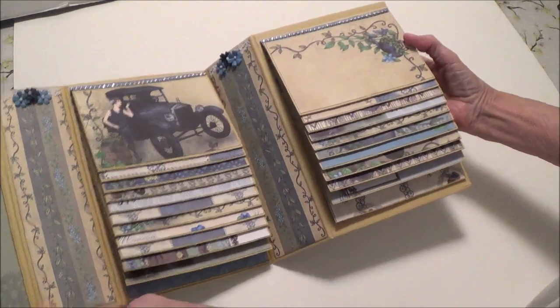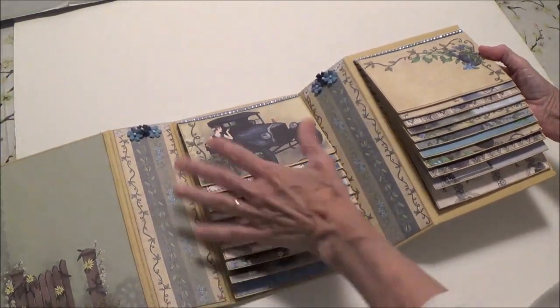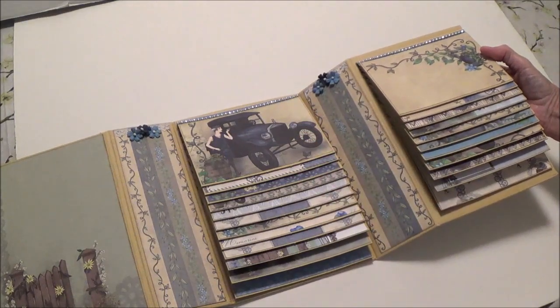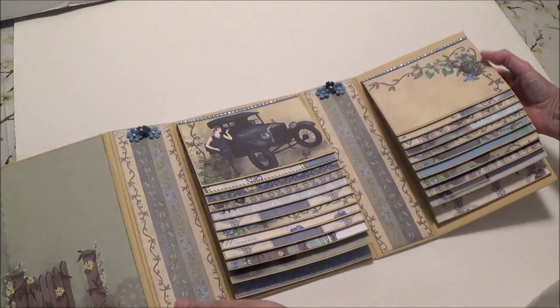Two really nice waterfalls, and you'll be able to put at least 50 pictures in here depending on if you use one or two waterfalls, because you do have the option.